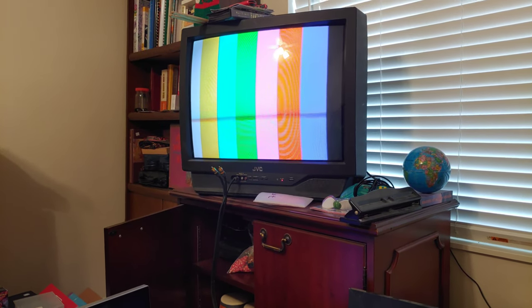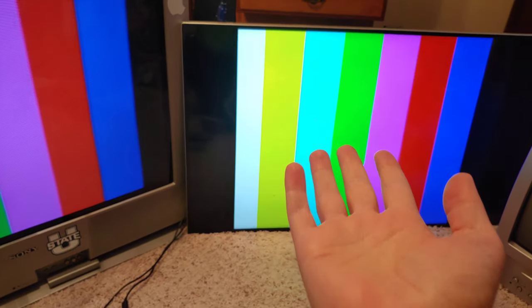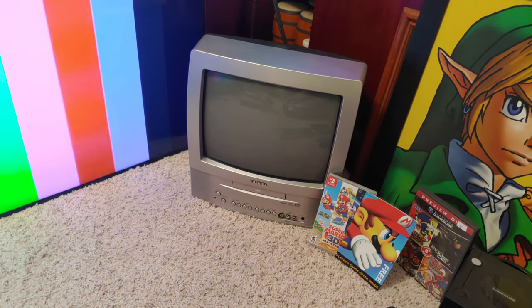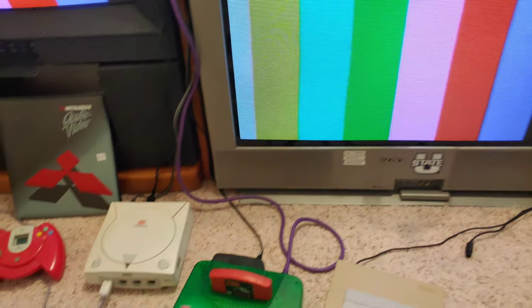I calibrated three of these TVs. The JVC over here is just on regular out-of-the-box settings — it's a JVC from 2002. There's a Vizio 4K TV, a Trinitron from 2000, and a Mitsubishi CRT from 1997. Over there is a Toshiba from 2005 which I'll hook up later.